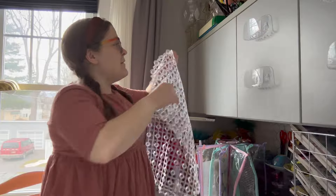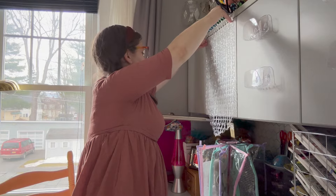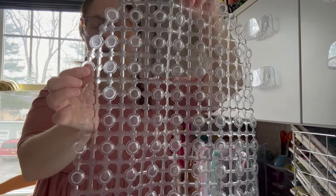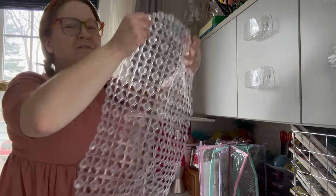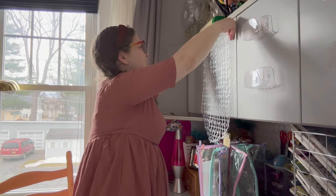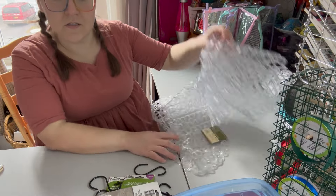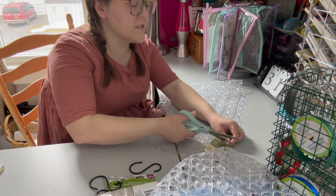While those are drying, I'm going to start the next project. I found some bath mats at Dollar Tree — they're like a silicone kind of material, a little stretchy. I plan on putting them on the front of my cabinets and using them like a pegboard. I also got these s-hooks at Dollar Tree a few years ago and had them in storage — I figured maybe I could use them and attach some things to this.